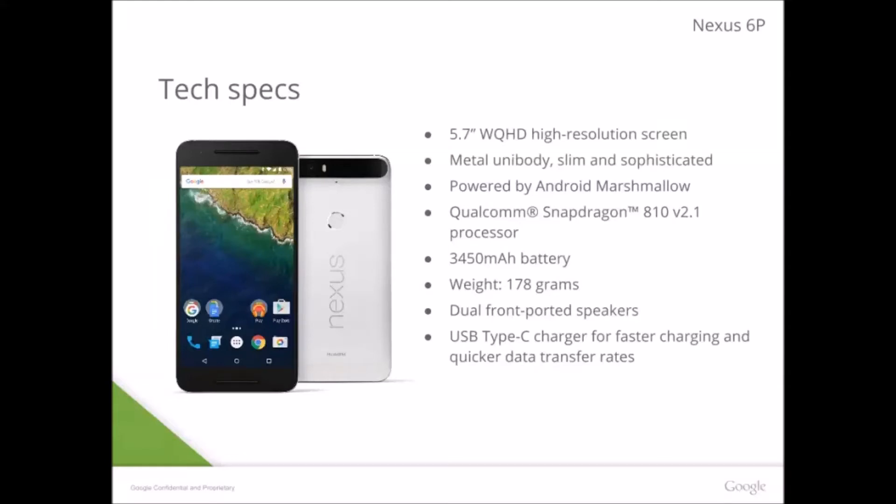What's up YouTube, it's E-Tech here and I'm gonna give you a short, quick little video on the Nexus 6P. Here you can see the release specs — these are released by Google, so they're all official. You can read them here, but I'm also gonna say them to you.